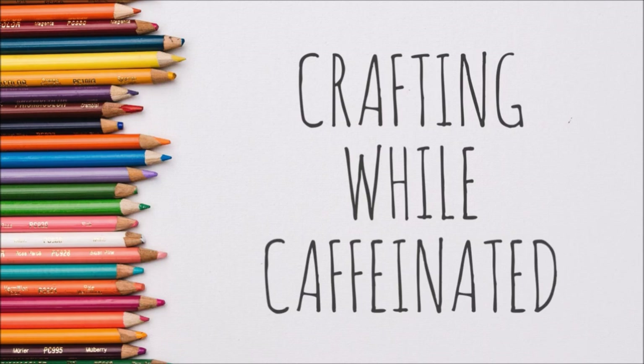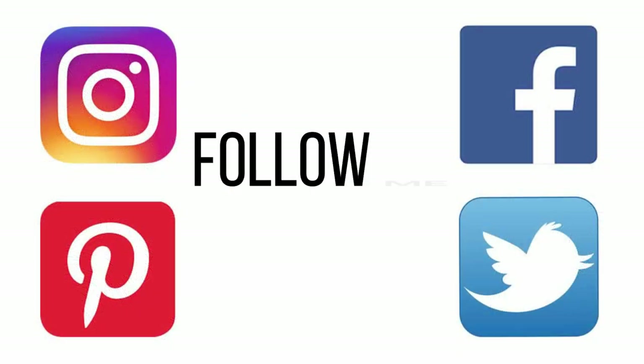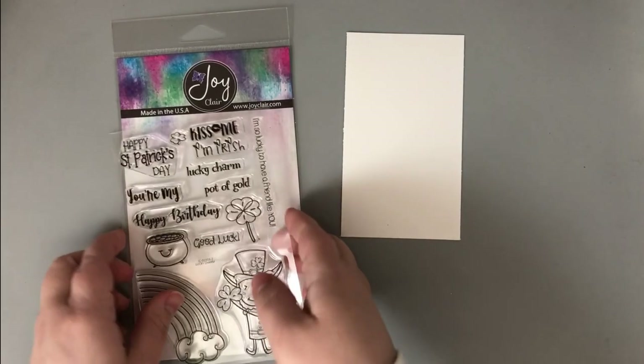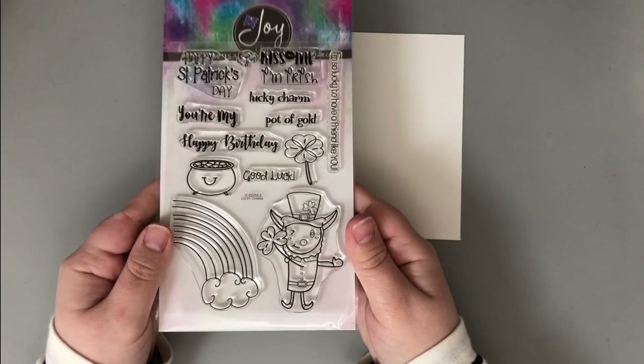Hi everyone, welcome to another video. Today I want to share how I made this rainbow background with some ink blending and show you how I used amplify ink from Imagine. First, I want to remind you to follow me across social media — those links are down in the description box below. You can also subscribe to my channel if you enjoy my content, and if you enjoyed this video, the thumbs up button always helps.